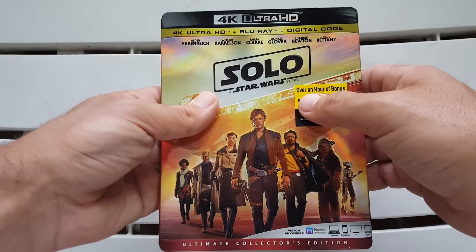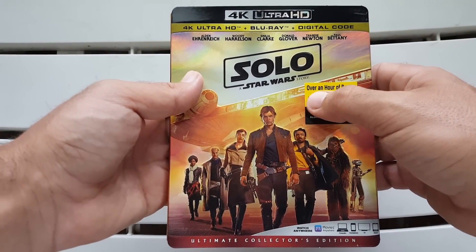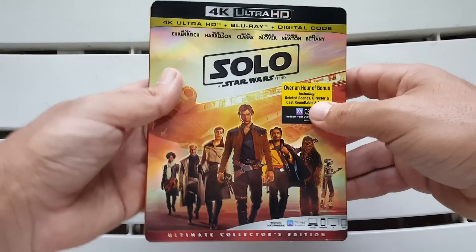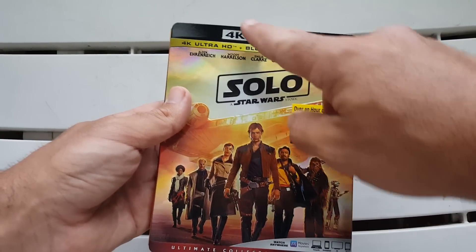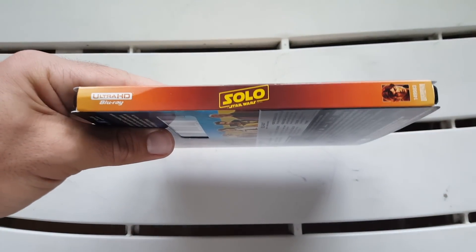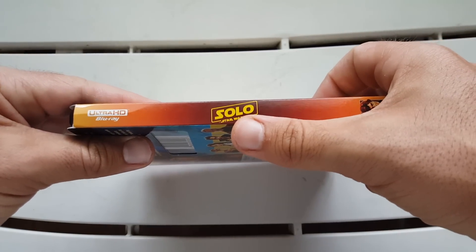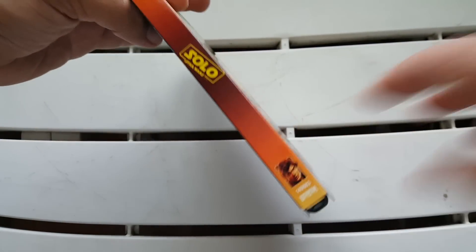Right here we get a sticker that says 'over an hour of bonus content including deleted scenes, director and cast roundtable, and more' — I'll go over that more on the back. It's the Ultimate Collector's Edition and you get the digital copy stuff plastered everywhere, like Disney loves to do. Turning this to the side, we get 4K Ultra HD — it's a little bent which drives me nuts — and Solo: A Star Wars Story on the spine, very little text; I don't know why they don't put it across.